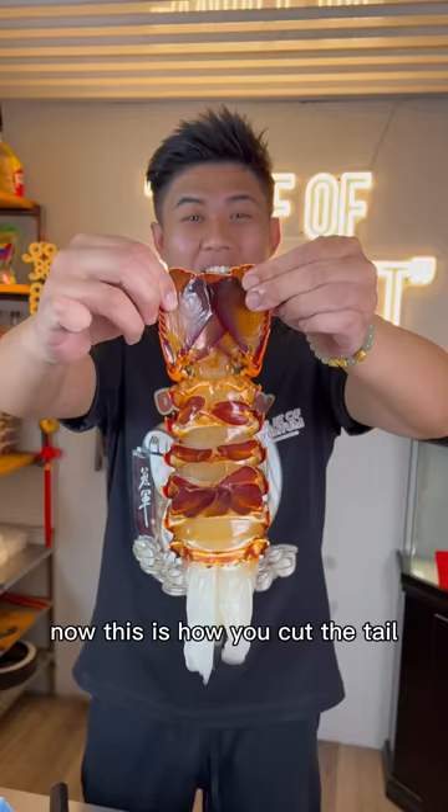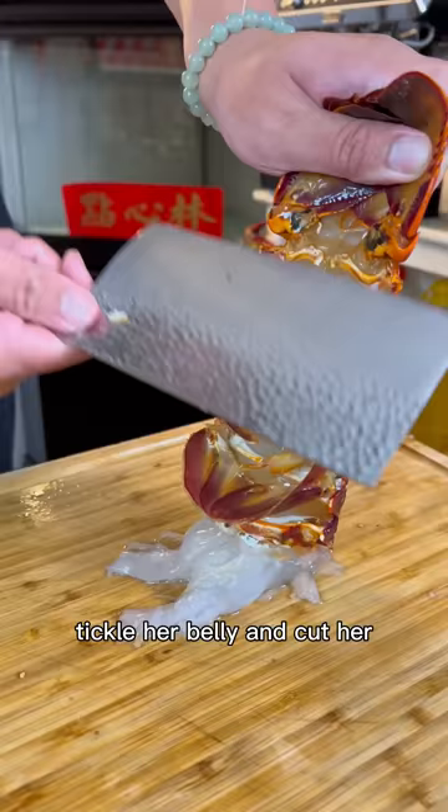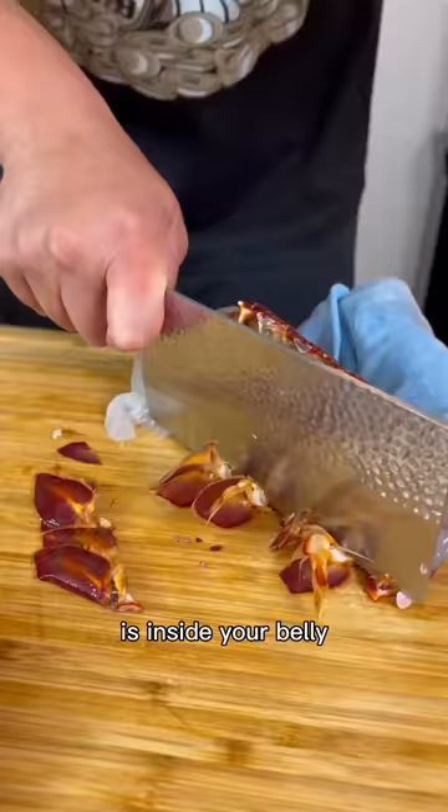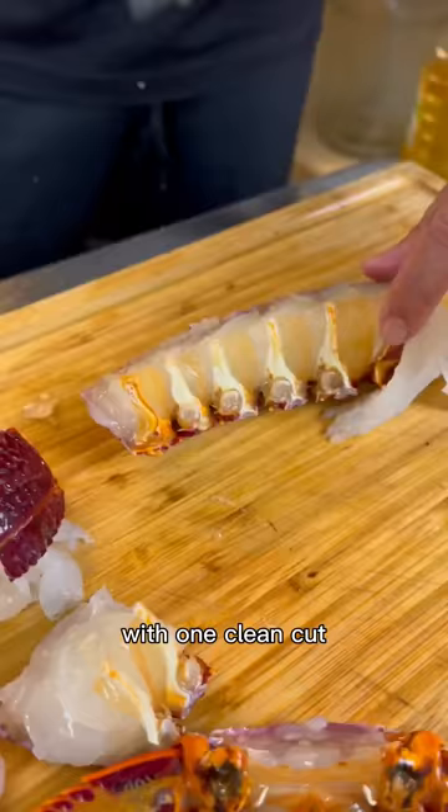Now this is how you cut the tail. Tickle her belly and cut her before she cuts you. Cut off her spikes. Cut off her fins because the only swimming she'll be doing is inside your belly. Chop her in half and into bite-sized pieces with one clean cut. Now we pick her up and reunite her with the rest of her body.